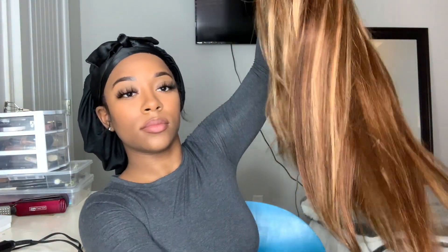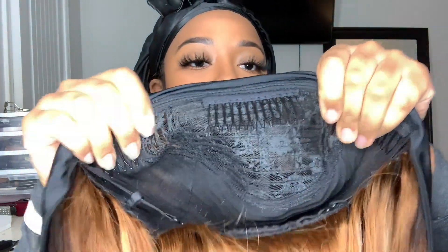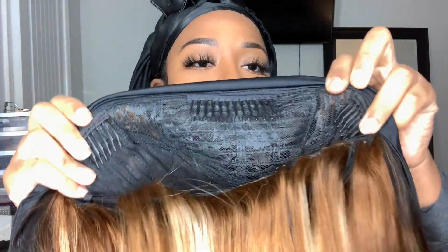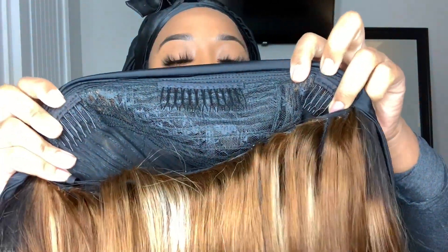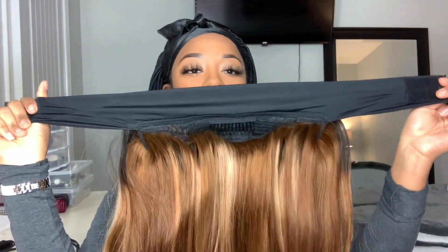This is the headband wig — it is a really pretty highlighted blonde color and the roots are black. This wig has three combs at the top and a comb in the back that you just comb into your hair, and this velcro adjustable strap.